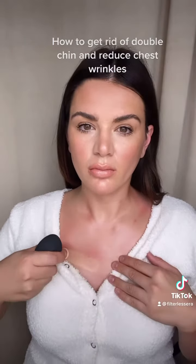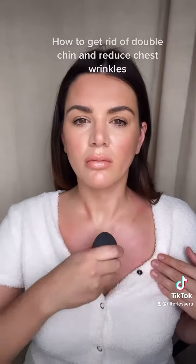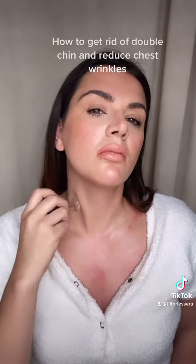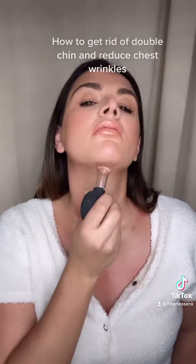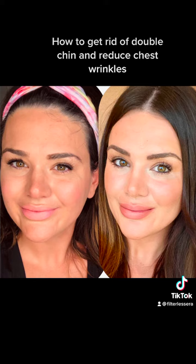Here you are with your facial cups. You're going to do each movement three times each, slowly and with slow, medium suction. This is again going to help get rid of double chin, produce collagen, and much more. Go to filterlessera.com to get your tools to get started.